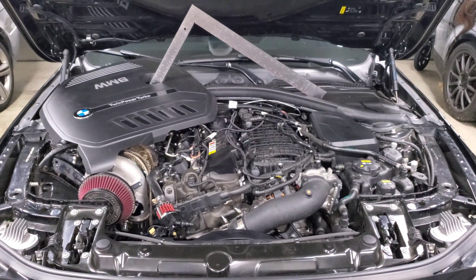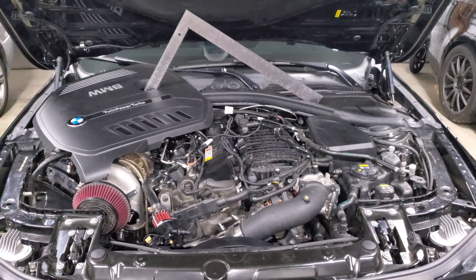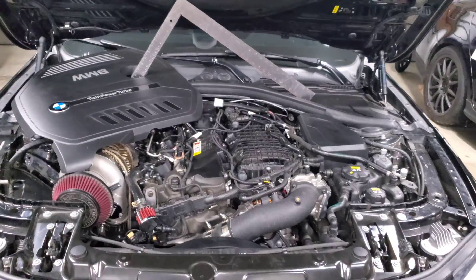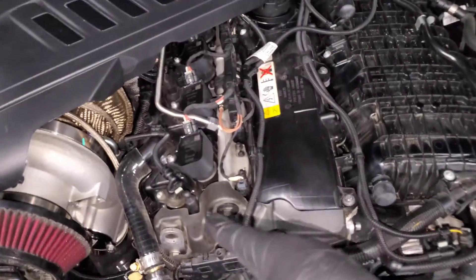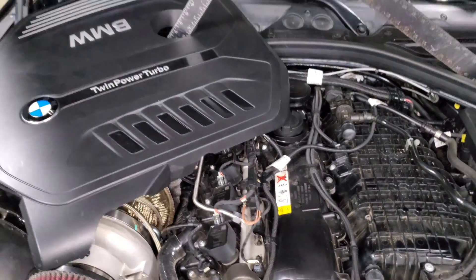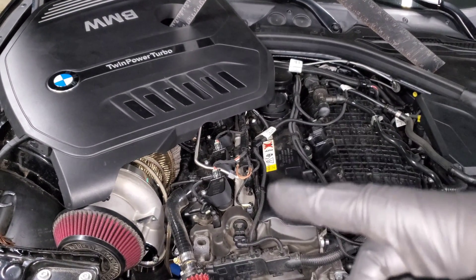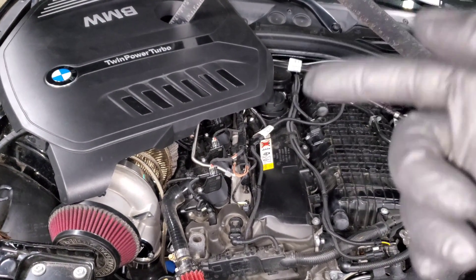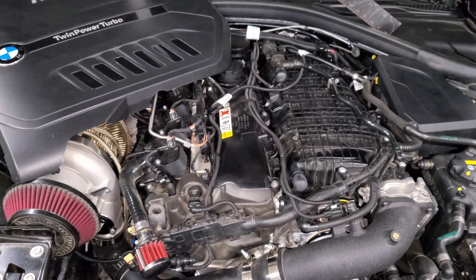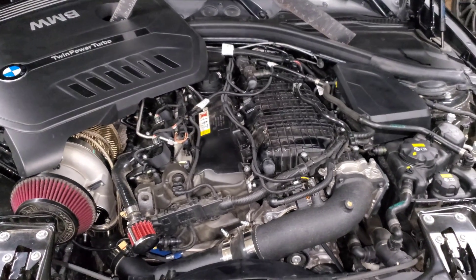If you have any of these issues the way you feel it will be similar - you'll get misfires. That's what causes people the most headache because you typically look at spark plugs or coil packs first. What I typically do is if I'm getting a misfire on cylinder one, I'll move the spark plug to cylinder two and the coil pack to cylinder three, then drive the car again. If it moves to cylinder two it's a spark plug issue; cylinder three means it's a coil pack. But if the misfire stays on the same cylinder, that's a good indication it might be a fuel injector issue.